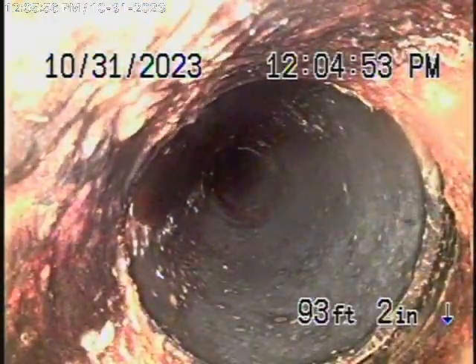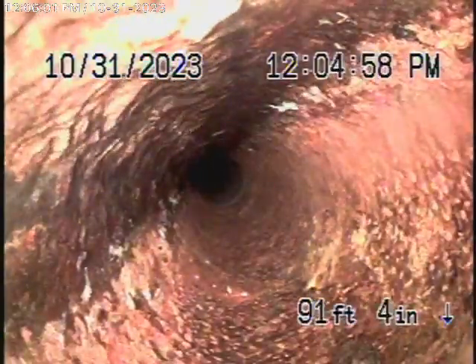Now it comes back here to a section of cast iron pipe. Looking at the inside of the pipe so far, it appears to be in fair condition. The one good thing is it's got a tremendous grade going downhill, so gravity is definitely on your side. Looking at the inside of the pipe, it looks to be in pretty fair condition with minor rust buildup.